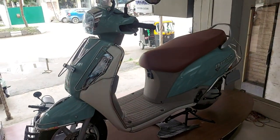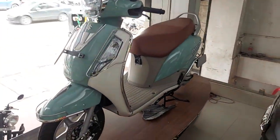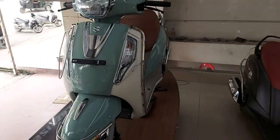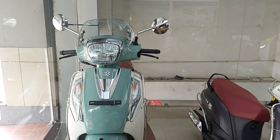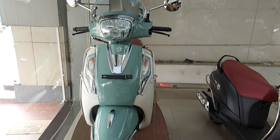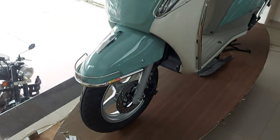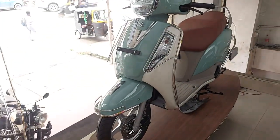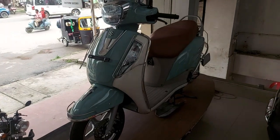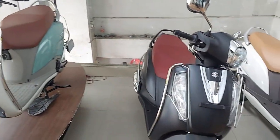So we have to check out the details and the accessories. We have to check out the Suzuki Access with Bluetooth digital mode, and we have to check out the stock available in 2023.